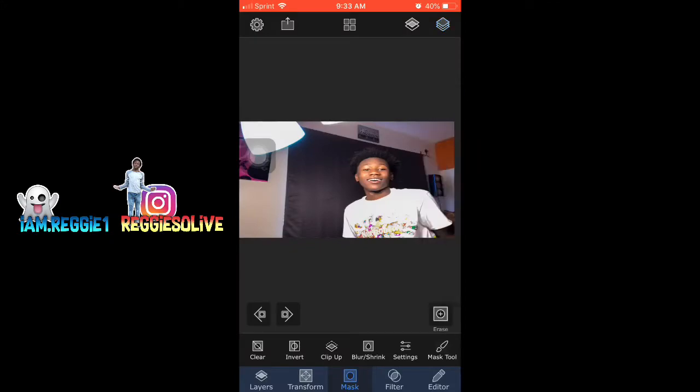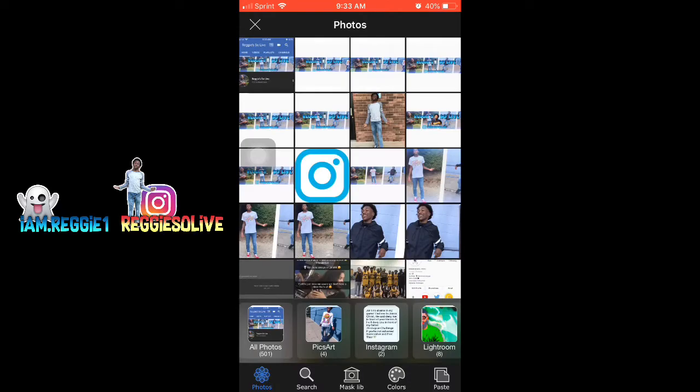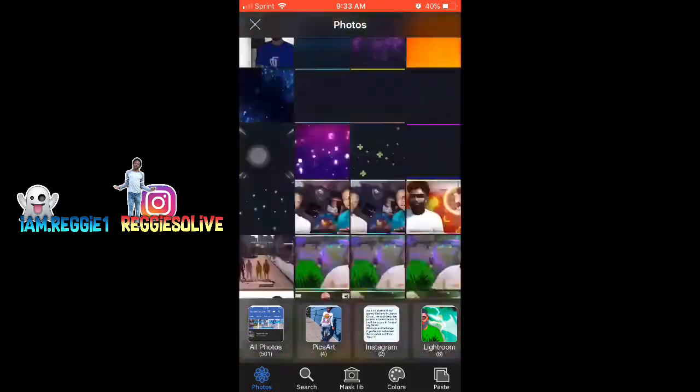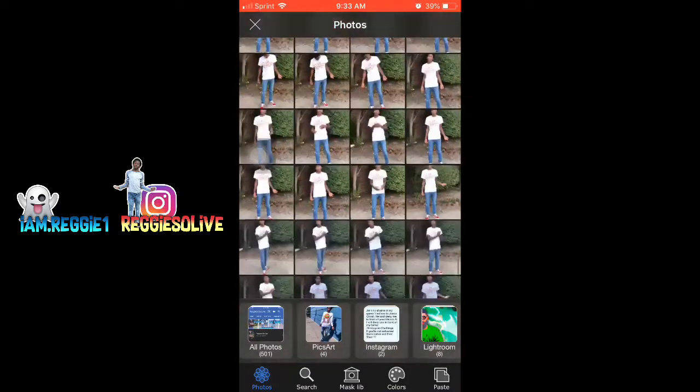Yo what's up YouTube, it's your boy Reggie SoLive. Today I'm finna show y'all how to do this thumbnail real quick. All y'all need to do is just get Superimposed X. When you get the app it costs $4.99, it's a little bit — not really that expensive.